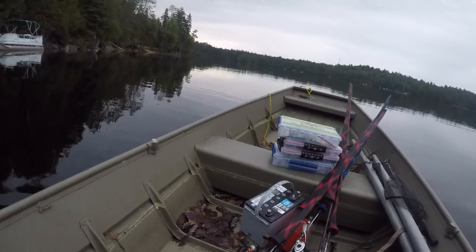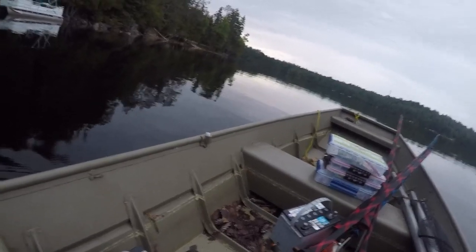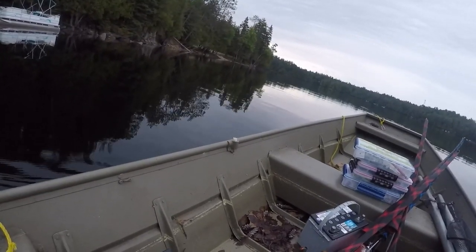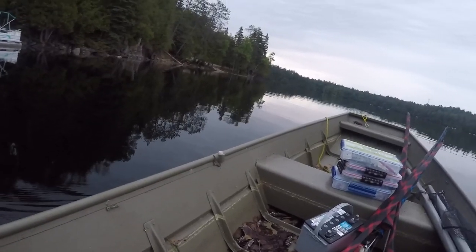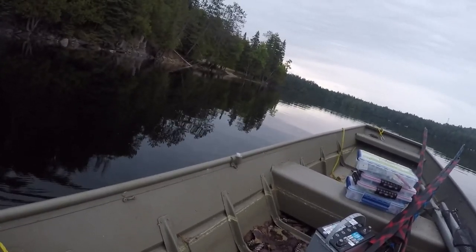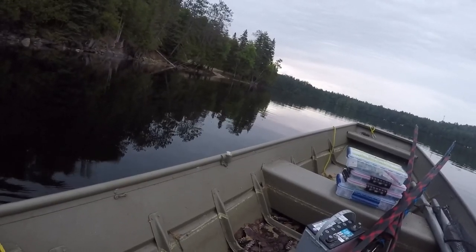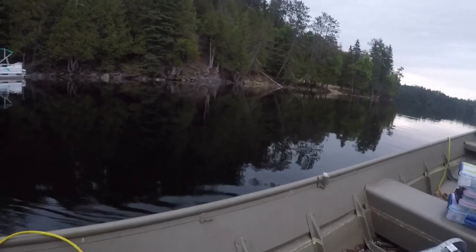Basically we're going to try a few things using techniques I want to use, but we are going to try different brands. I'm trying the Robo Worm out. If the Robo Worm doesn't work as well as the KVD Perfect Plastic, then I'll know. It's overcast so it might start raining soon — that might be good for the fish, a little prefrontal, but I don't think it's going to be a bad thunderstorm.